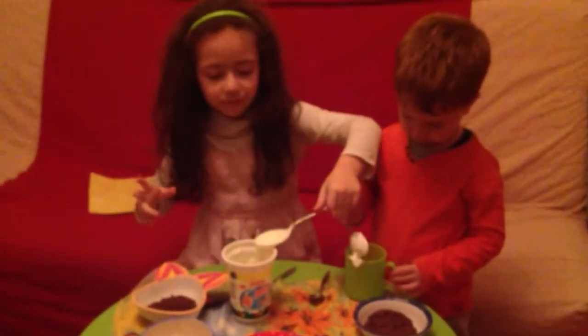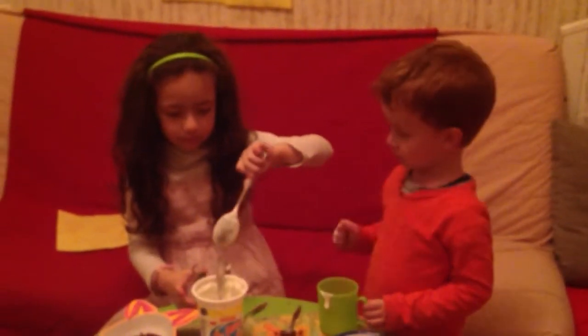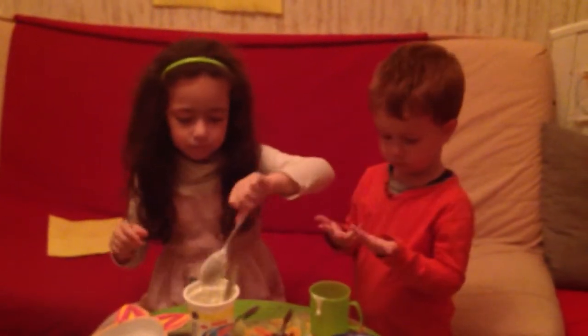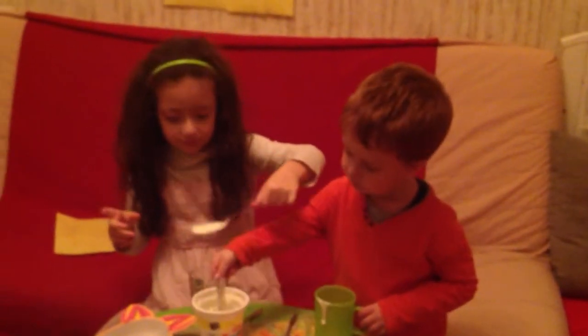And don't worry if your hands get too messy. You want to check on Mana? Let me keep it. Not this. I said don't worry.